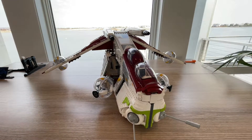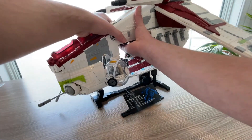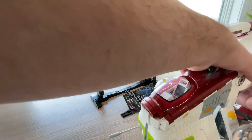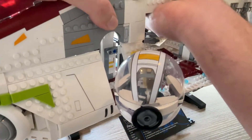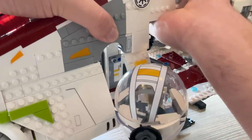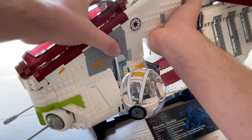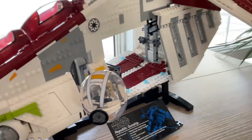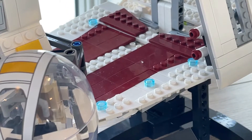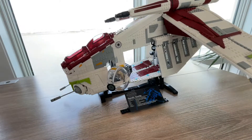Now we're going to go ahead and put it back on the stand and show you guys how to do that. You want to find that white part right there and match it in with the hole within the ship, then go ahead and put it like that. That is how you put the Gunship on the stand. You can see that little white hole right there. Now it's back on its stand.